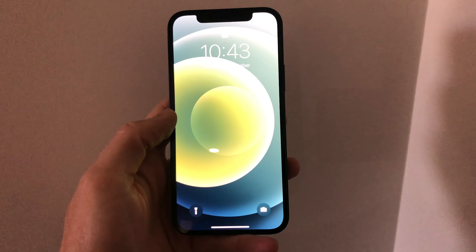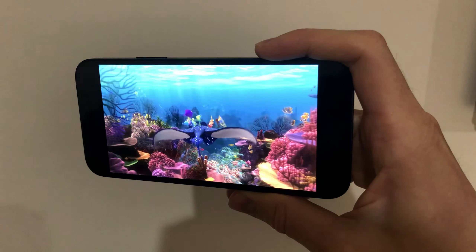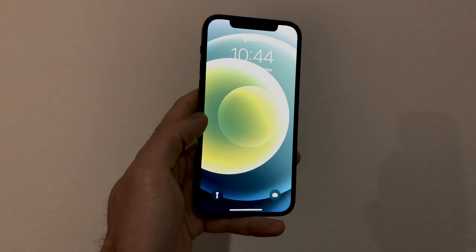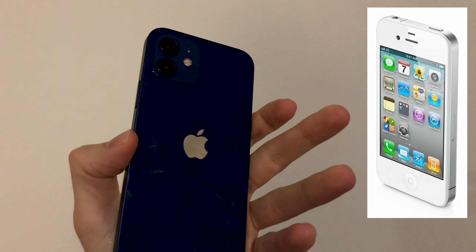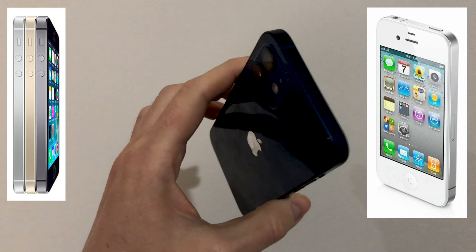The iPhone 12 just feels really good in your hand. Those flat edges feel a lot better to hold onto, a lot more secure, particularly in landscape mode when you're watching a movie, because it's just a flat surface against your fingers — it feels less likely that you're going to accidentally drop it. It's not going to slip from your fingers as easily as the round edges on the iPhone X, 11, 10s, and all the others. Everyone's talking about how it's a throwback to the iPhone 4 design, but I think it looks a lot more like the iPhone 5 and 5s than the 4 and 4s.